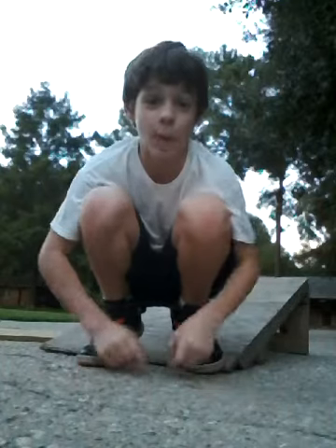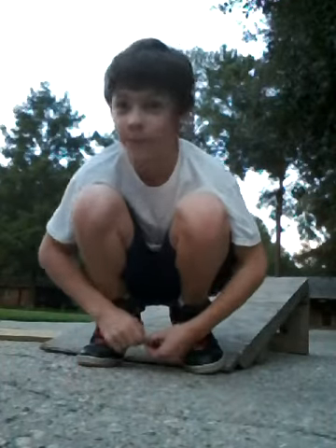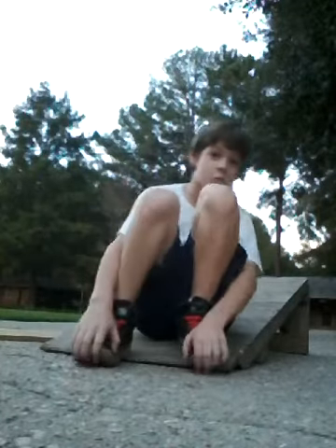Hi, I will be teaching y'all how to 180 drop-in, I think it's called. This is like my 15th time doing it. So I hope you enjoy it.